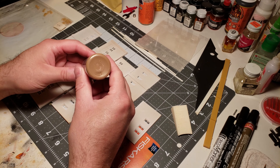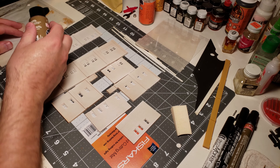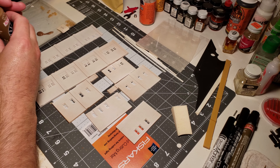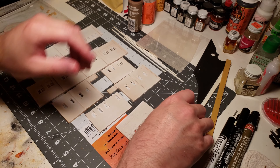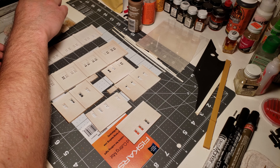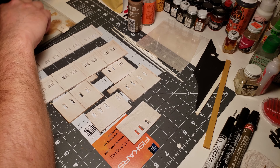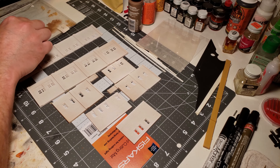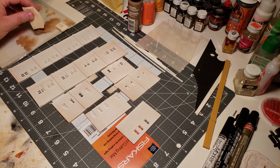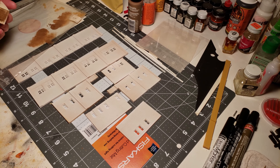I'm going to use some brown acrylic paint from Anita's — just something I had laying around. One of the shades of brown will be used to paint the brick. I'm going to use one of these makeup sponges — a whole pack of these is pretty cheap and they last a long time. I'm just going to dab that out so it's not a big huge blob, because I just want to tap it lightly onto the surface of the brick.